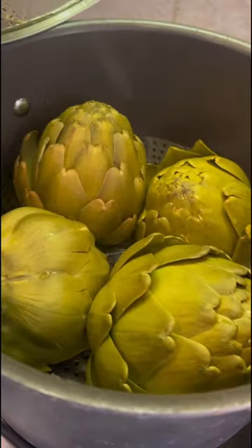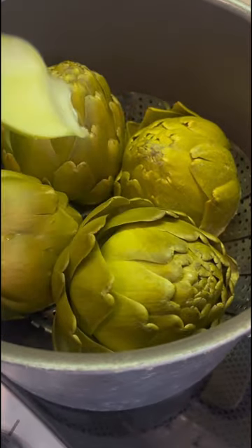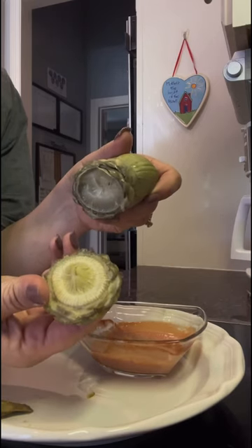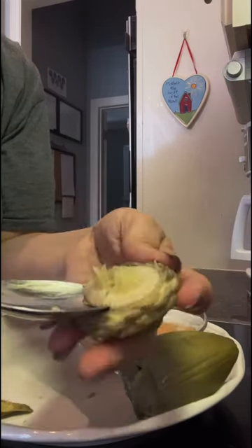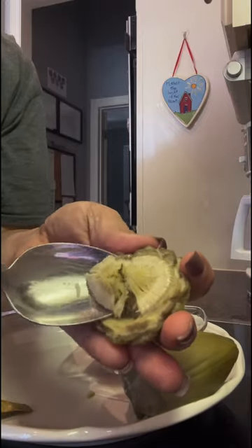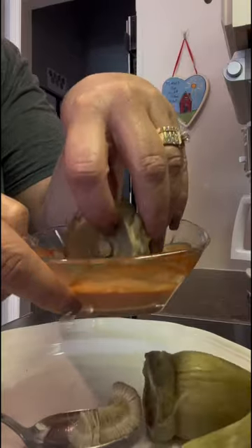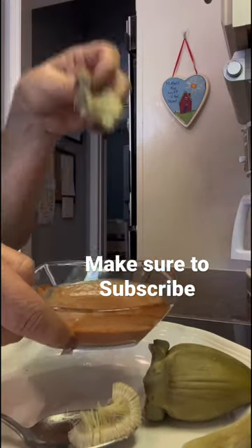They are finished when one of the leaves easily pulls out, just like that. Now you just dip it. You can use your top teeth or your bottom teeth for the leaves, and then you're going to get to the heart — that's the best part. Just scoop out that flowery part, get it all out until it's nice and clean, then cut it up or dip it in the sauce and it is amazing!